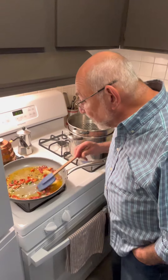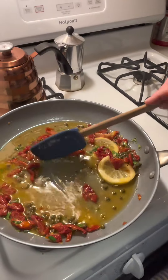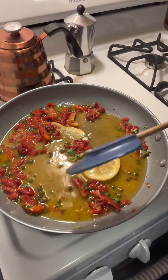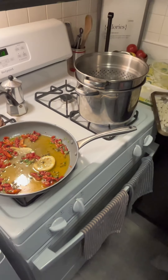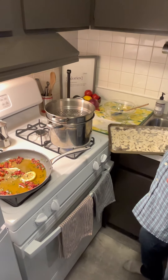This sauce is looking beautiful — just the right silkiness, see that gloss. It's ready to go; I've got it on low. Over here I've got a pot of boiling water and I'm just going to drop in the gnocchi, and we will be back when we put it all together.